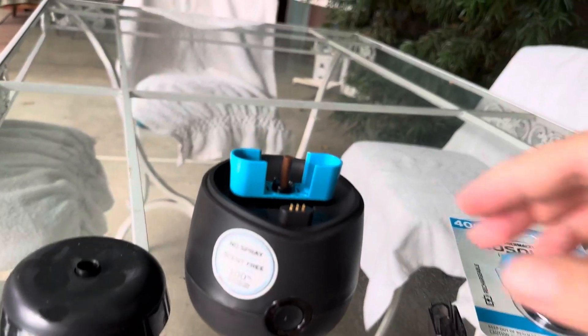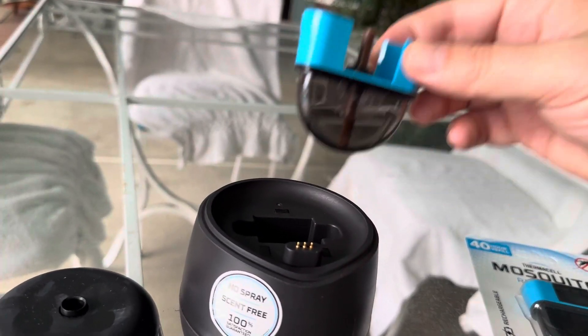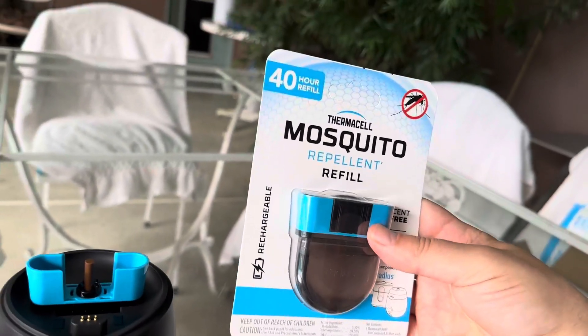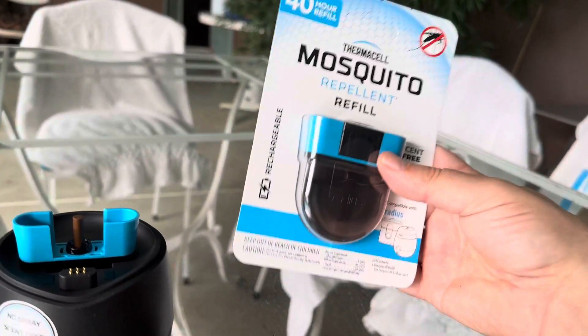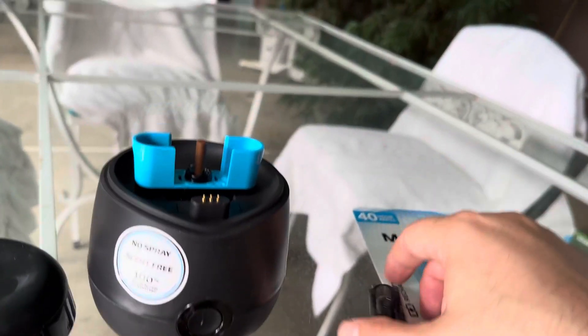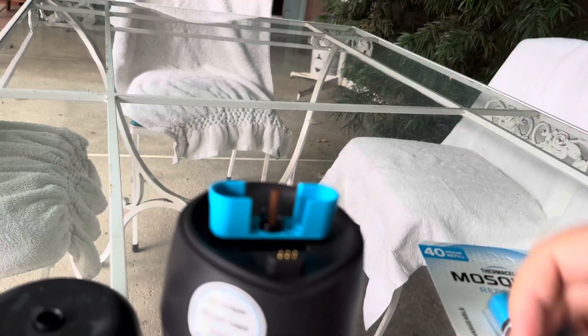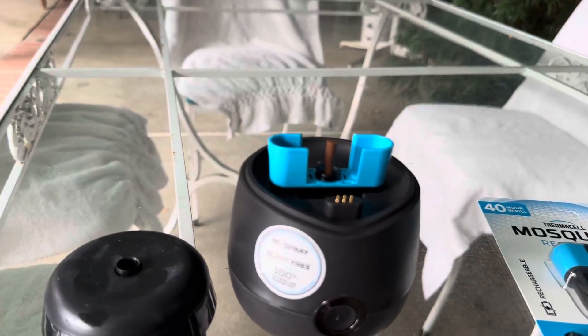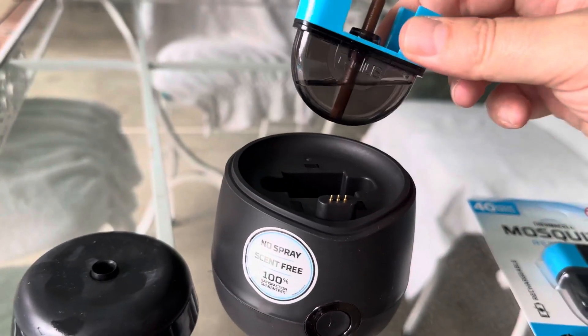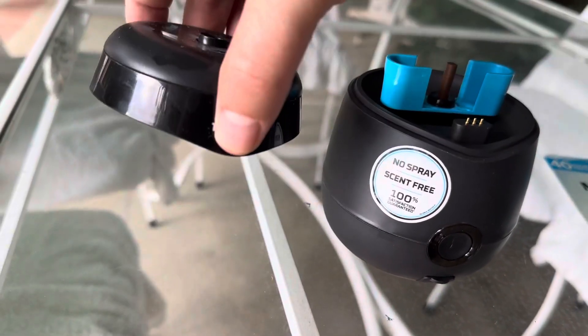No batteries necessary, and this is the cartridge. It does come with a 12-hour cartridge, however you can also get a 40-hour cartridge, which I have. You essentially take the plastic lid, pull it up, it comes off, and you just put it in here.